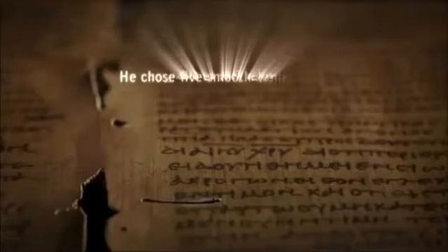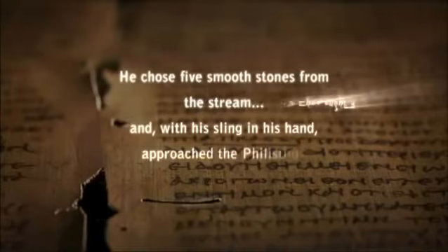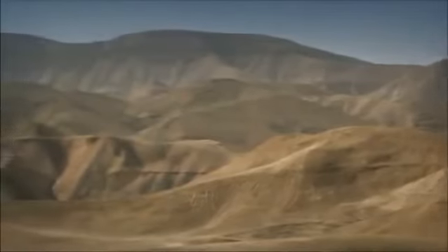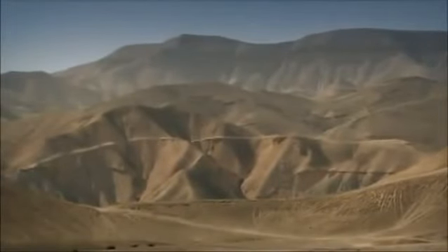He chose five smooth stones from the stream and, with his sling in his hand, approached the Philistine. Now we have a sling and a stone like the one David himself would have held, and we can test this weapon's capabilities.